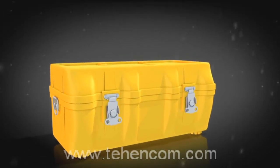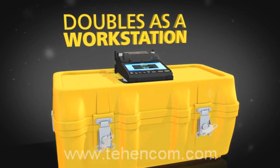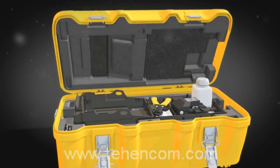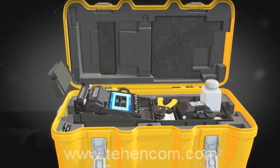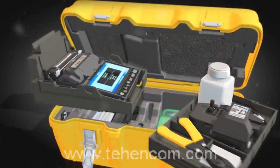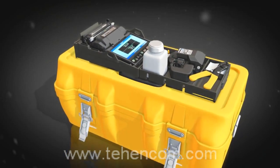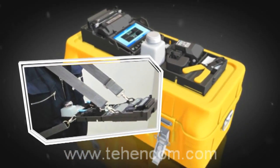To maximize the 12S Splicer's functionality, its innovative transit case doubles as a workstation. Just open the transit case to access the required accessories and begin splicing. For greater convenience, the work tray can be placed on top of the transit case or it can be used with the standard tray and belt kit.